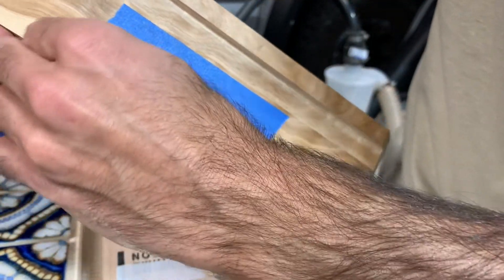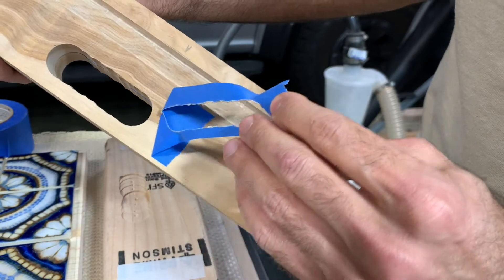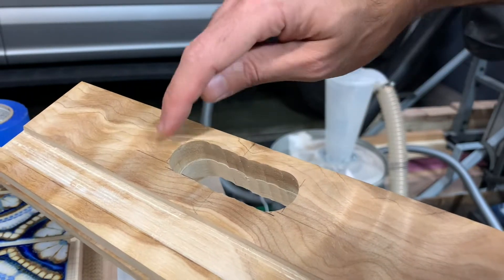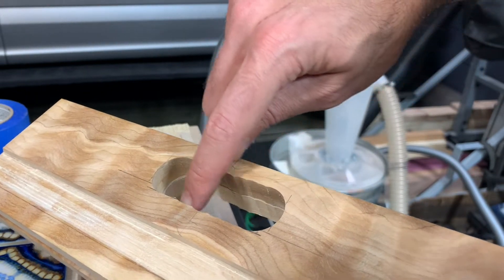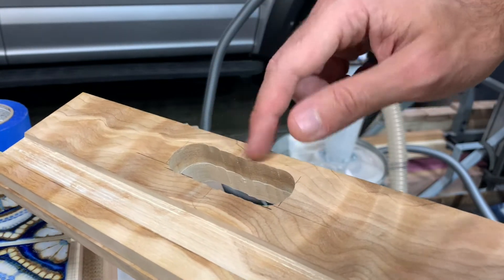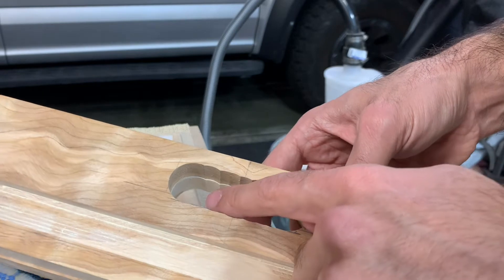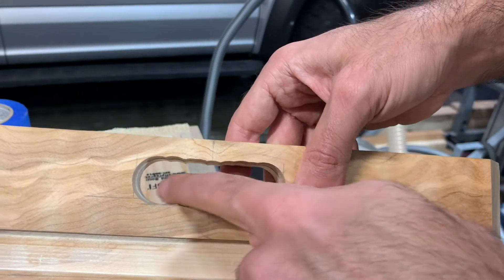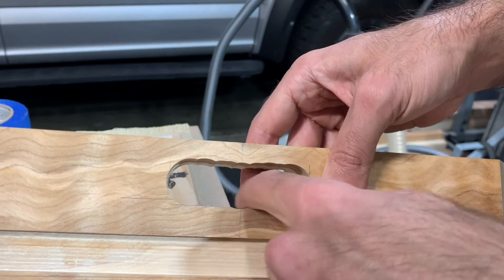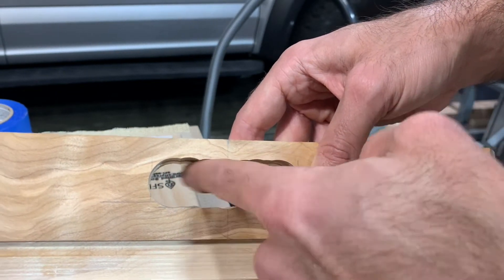I put a piece of painter's tape on the back side again to try to prevent tear-out and keep the tension on the grain. I made my measurements: center line, an inch and a half to each side, then put a reference line to try to follow across the top. It's pretty hard to keep everything square with the drill press, but at least it'll be visually close. I try to overlap the Forstner bits — those are the bits I use, very sharp, good cutting.